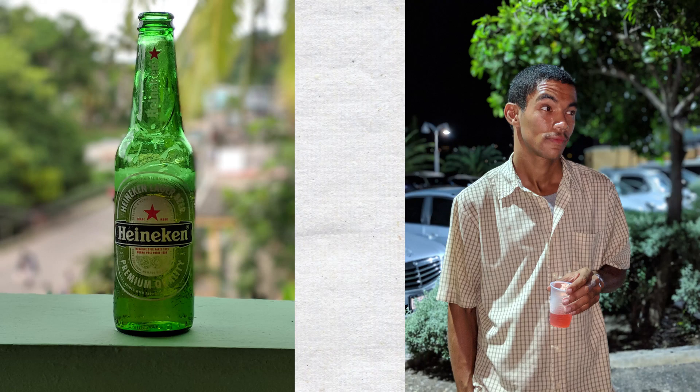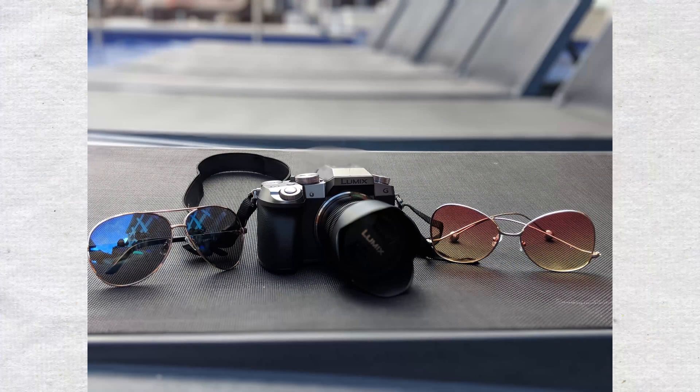Now if you guys don't know, portrait mode is a kind of mode where it kind of zooms in and focuses on the subject of the shot and kind of blurs out the background to give it this nice portrait effect. It's really cool — you guys can go ahead and look at a couple of photos that I took from before.